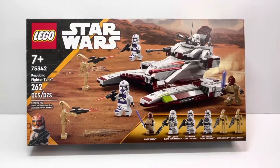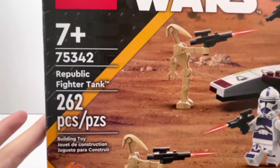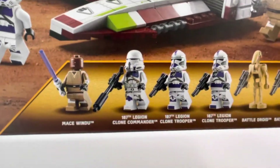Hello everyone. In today's video we're going to be reviewing the Lego Star Wars Republic Fighter Tank, recommended for ages 7 and up, set number 75342, 262 pieces. Here is the front of the box — you get 4 minifigures.